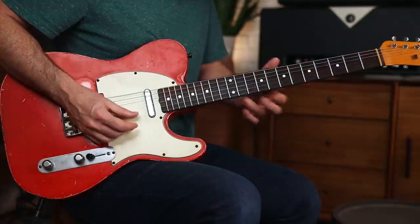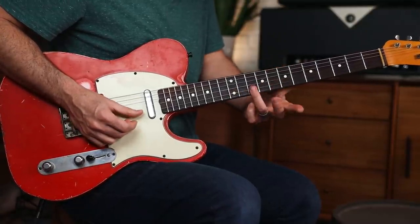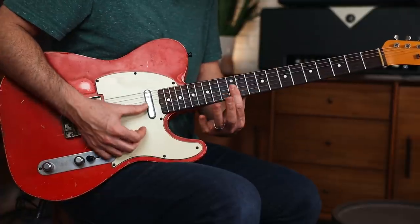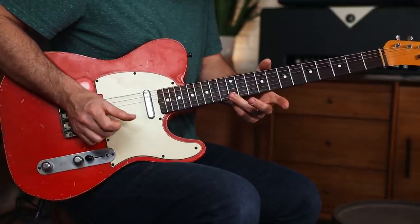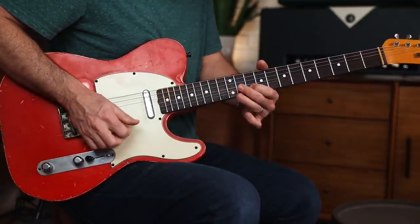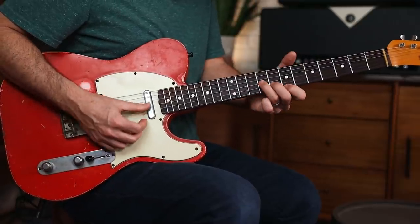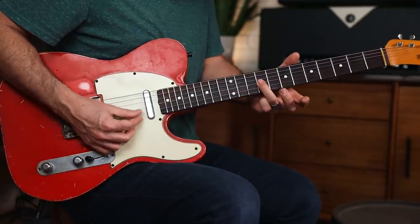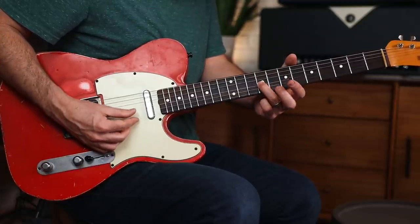That's simple phrasing that went totally with the chord progression. What I did is I slid up into this — another note from the E chord. Here's a note from the E chord, here's a note, third, root.